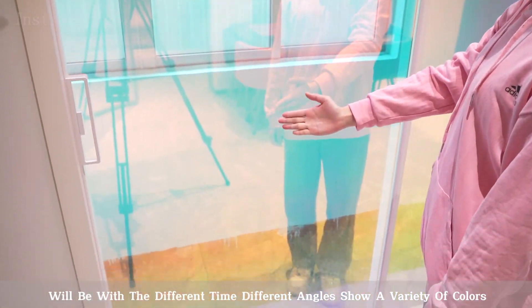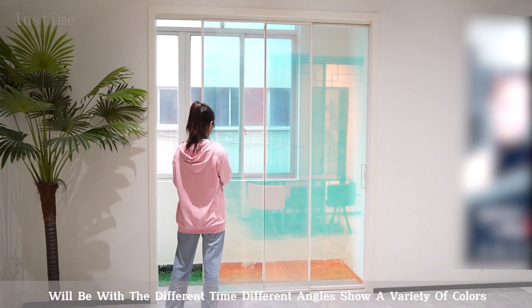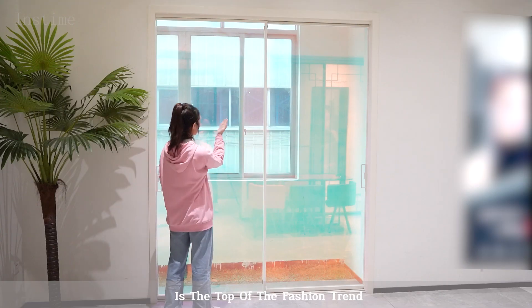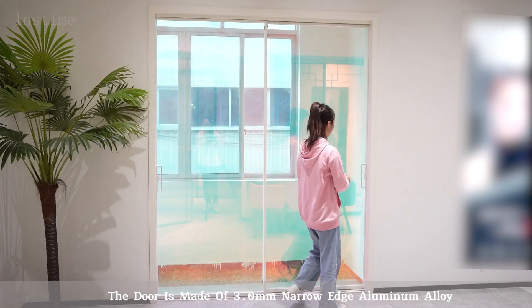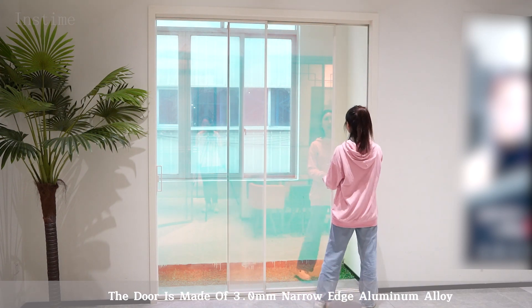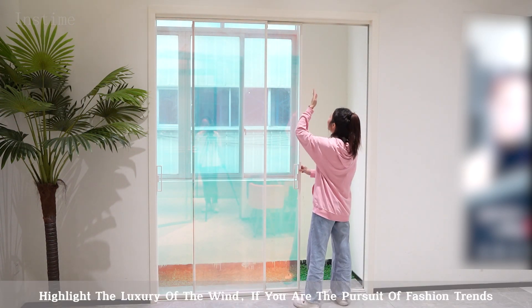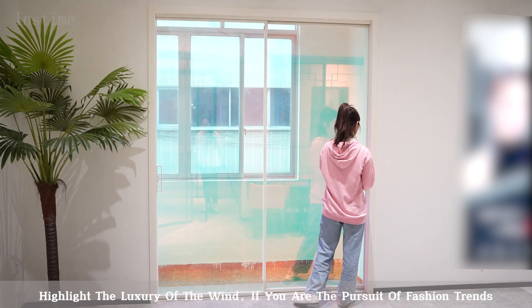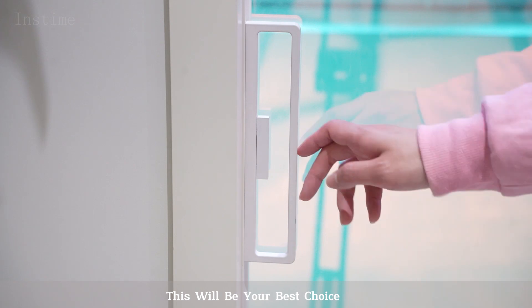Real beam with different time and different angles show a variety of colors. At the top of the fashion chain, the door is made of 3.0mm narrow edge aluminum alloy. Highlighting the luxury of the design. If you are in pursuit of fashion, this will be your best choice.